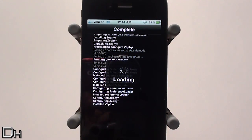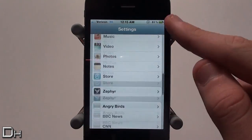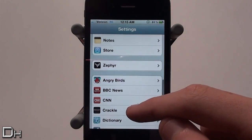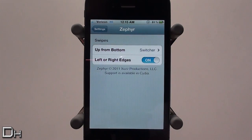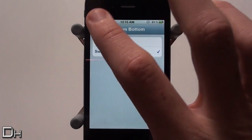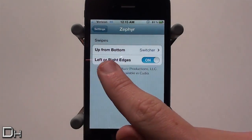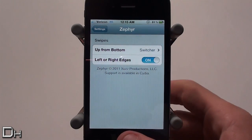Once you have restarted your springboard you can simply head into the Settings application to configure what this tweak does — it's really simple. All it does is add two multitasking swipes to your device. You can disable the first swipe, which is up from the bottom, and enable or disable the second swipe, which is left or right edges.